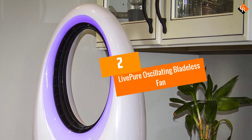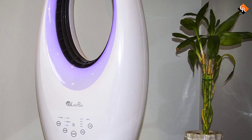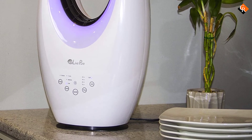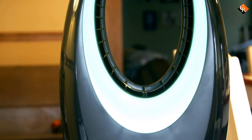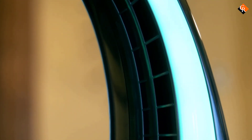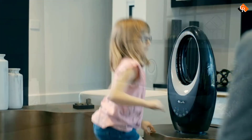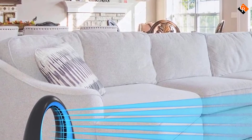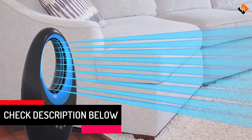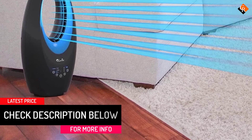At number 2, we have the Live Pure Oscillating Bladeless Fan. This ventilator generates a cool breeze that cools your indoor environment, creating a relaxing atmosphere during the hot afternoons. The fan delivers a steady stream of airflow without using fast spinning blades to get the entire room evenly ventilated without leaving pockets of warm air. The bladeless design means that dust buildup on the blade is something of the past. The advanced design also gives you peace of mind that it is safe for kids and pets even when not around the home. Around the bottom of the fan is a user-friendly control panel.